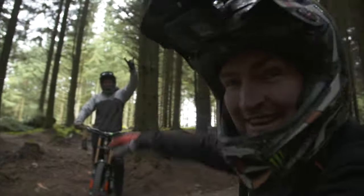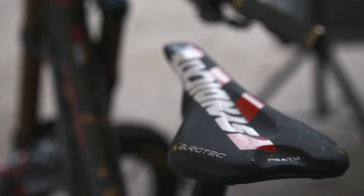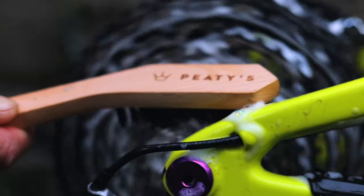We've spoken with you — the weekend warriors, the riders, and some of the best mechanics in the world — to find out what's actually needed in a brush set for 2021. We've designed these brushes about genuine needs, not something out of a catalogue at the Taipei show. When you use these brushes you just think, yeah, that works good.